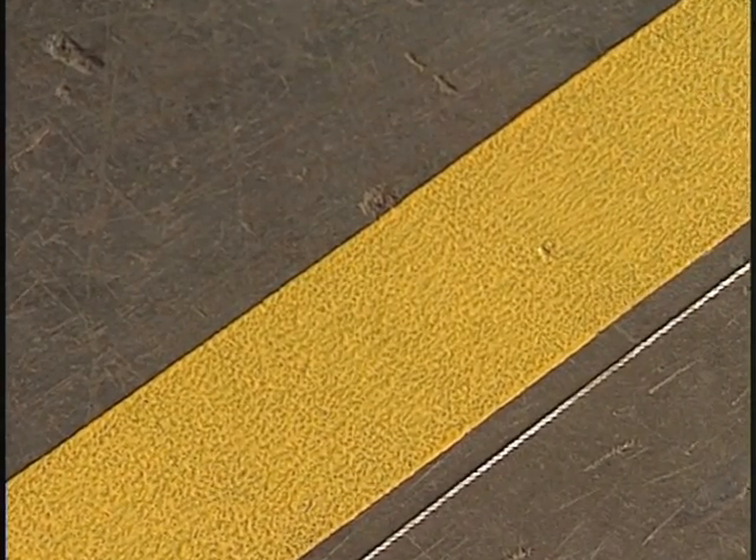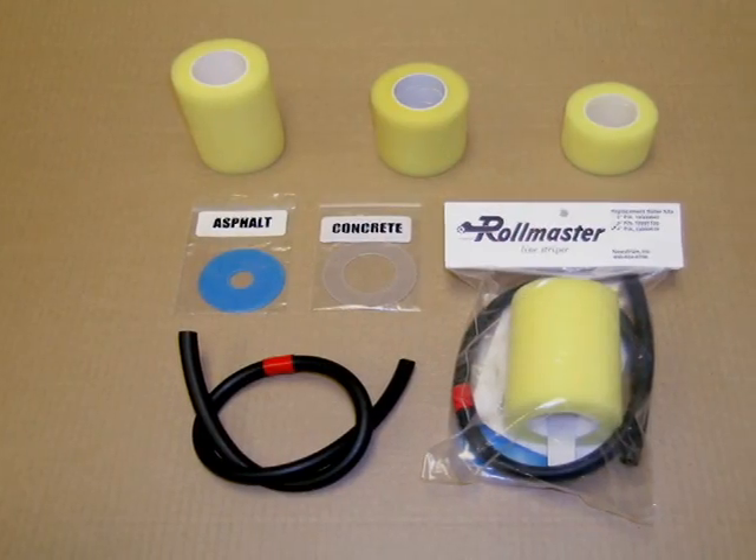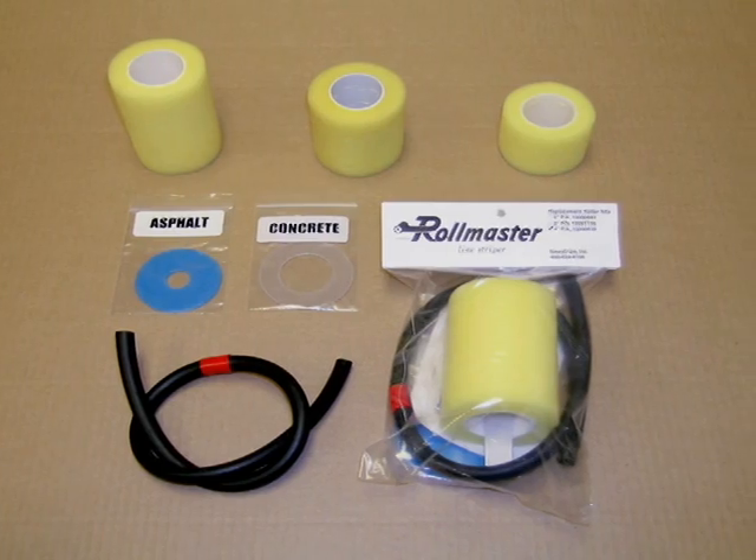Compared to aerosol can stripers, the RollMaster puts down a line that is five times thicker with a sharp, crisp edge. Plus, the disposable rollers clean up in a snap. They are available in two-, three-, and four-inch widths for all your striping needs.